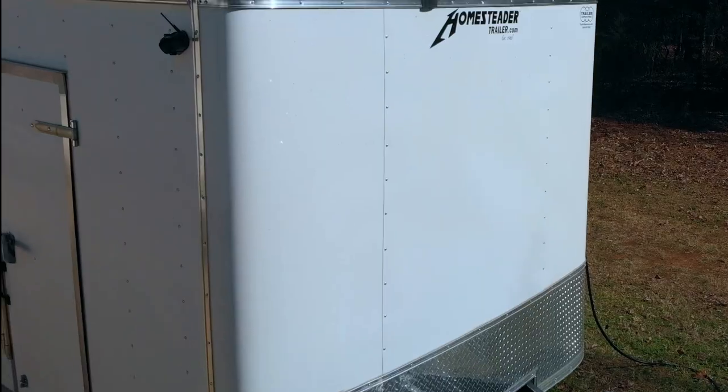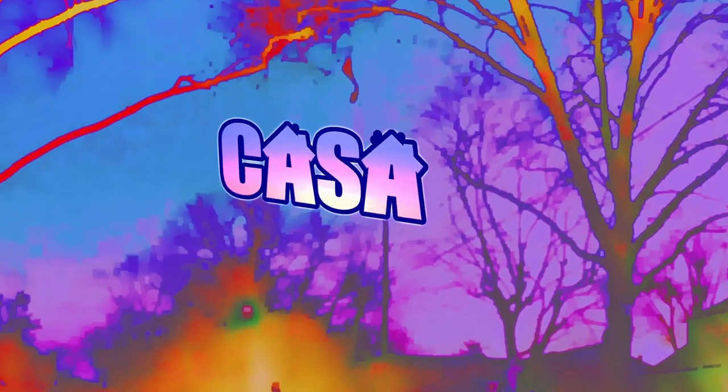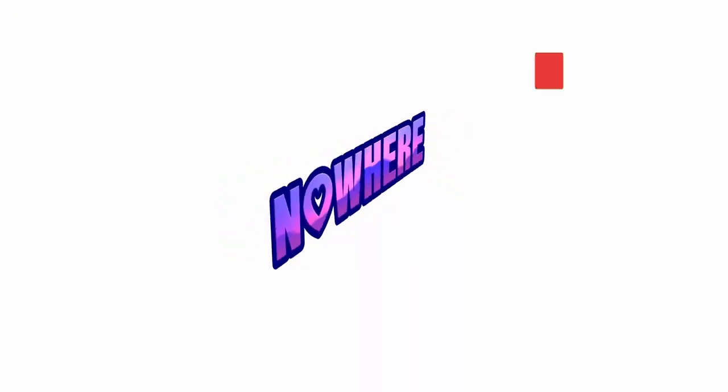My name's Tom, and I'm leaving the grind behind and hitting the road in search of adventure in my custom tiny studio on wheels. Welcome to Casa Nowhere. Don't forget to subscribe — you wouldn't want to miss anything.